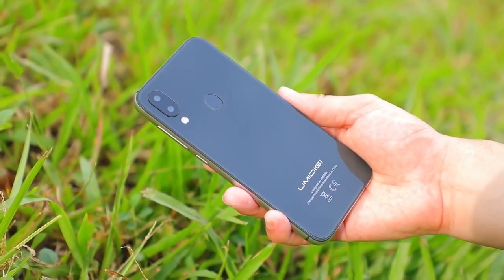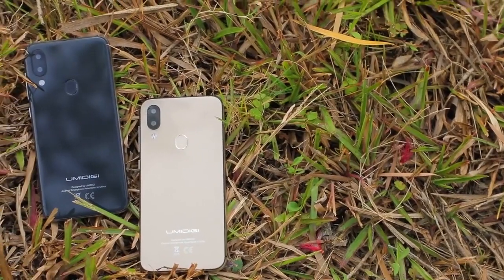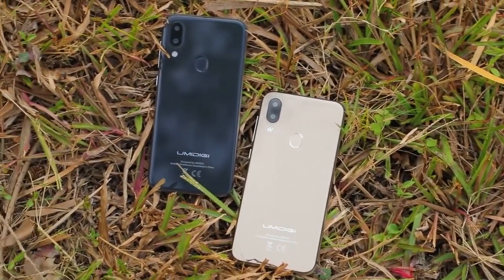To summarize the UMI A3 Pro: the notch screen is quite good, the camera and performance are not bad, and the material and design are even better than expected — because you can't buy a better smartphone at this price. The phone supports global bands with 4G VoLTE in your own country, the face unlock is quite good, and it runs Android 8.1 out of the box. I would suggest trying this phone if you're looking for a budget phone with good value. Hope my experience helps you in choosing a better smartphone.